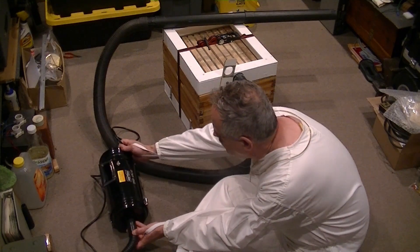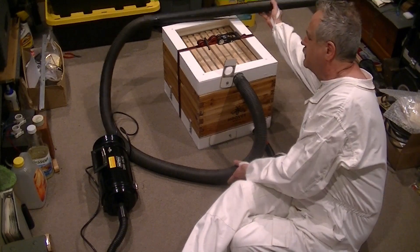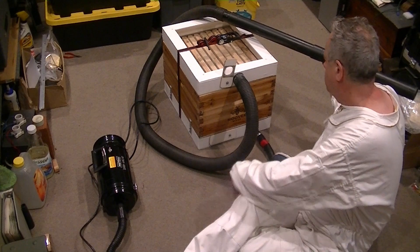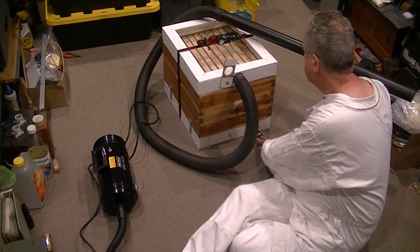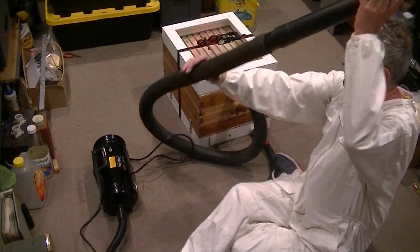You also don't want to dump them into a small container. So what we're doing here is that container feeds into what looks like a strange box, but it's actually a regular hive super with frames that has a special top board and a special bottom board.